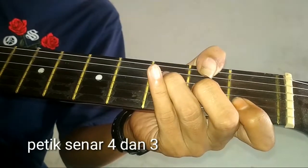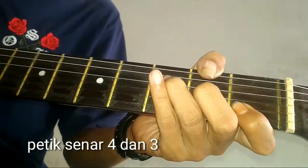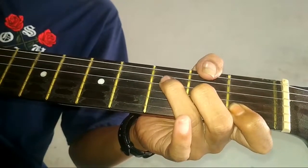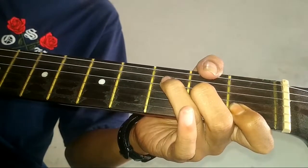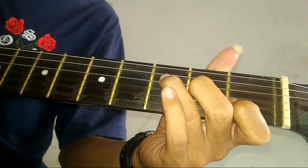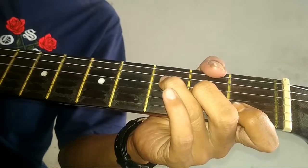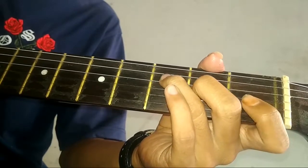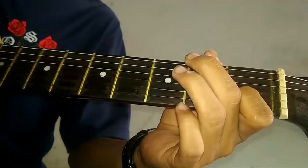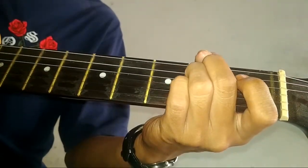Terus, kunci F. Tekan sinar 4 dan 3. Terus, kunci F. Terus, kunci F, petik sinar 2. Terus, senar 2 dipetik tanpa ditekan. Satu, kunci F.